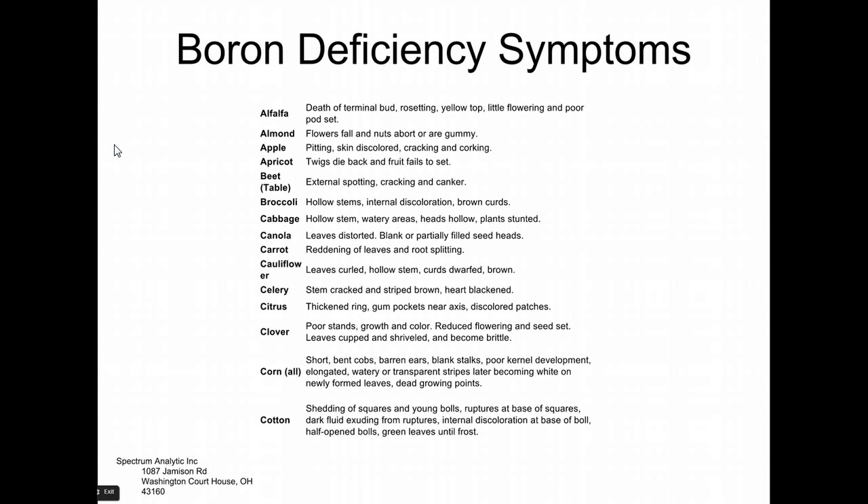Boron is one of the weird ones — it's hard to produce reagent-grade boron deficiency in the lab under experimental conditions because boron is found pretty much everywhere. You can see celery with cracked stems, cauliflower with curled leaves and hollow stems, and poor stands in clover. But what does 'poor stands' mean? What if you haven't watered in the last two weeks? No matter what you end up doing with plants, you're not going to go out without any sort of information.